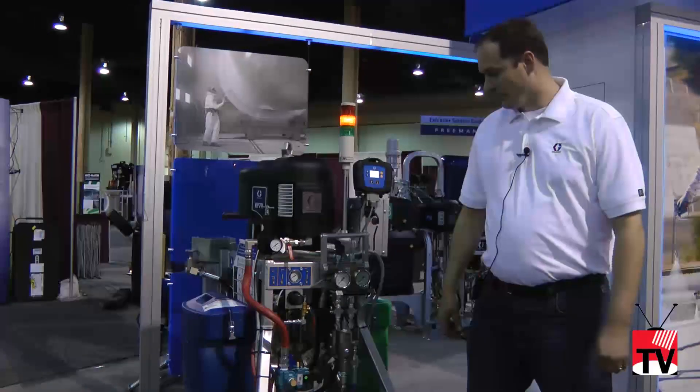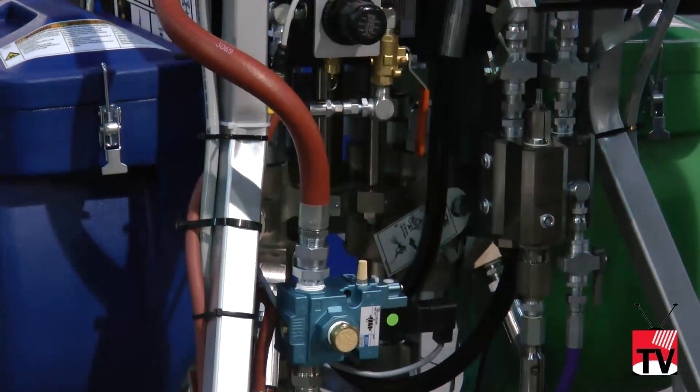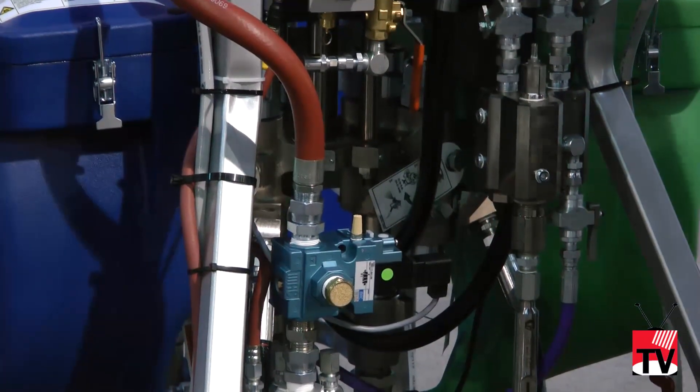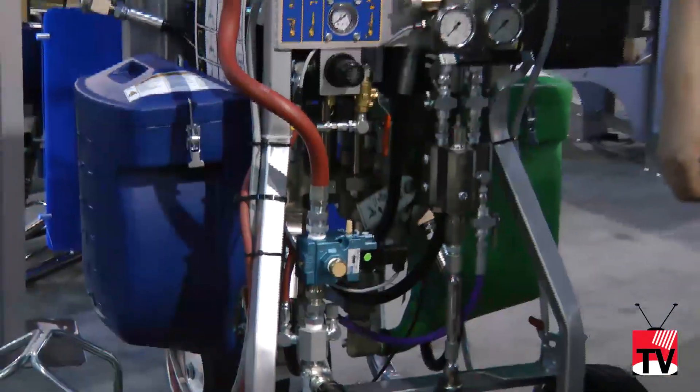We have the Graco Extreme lowers underneath, which are common to the industry — they're the same style of lowers used on our standard single component airless sprayers. So the maintenance is going to be user-friendly; they're going to be easy to take apart and easy to clean.